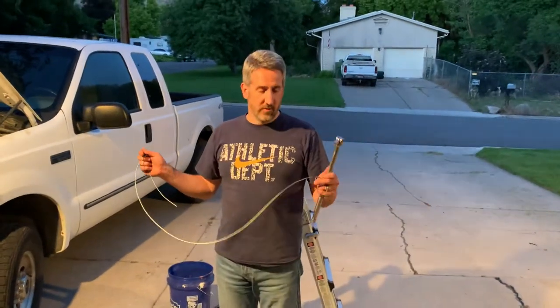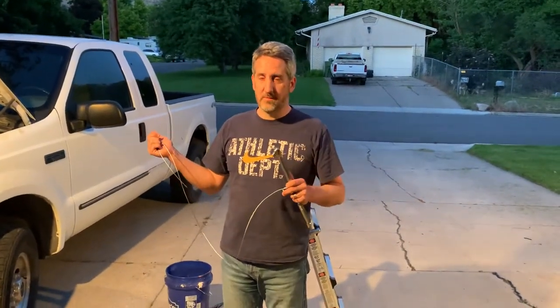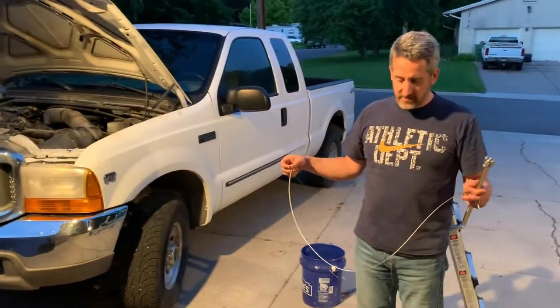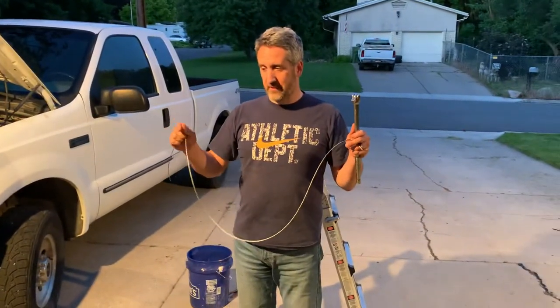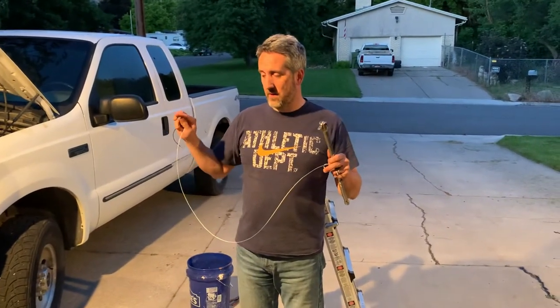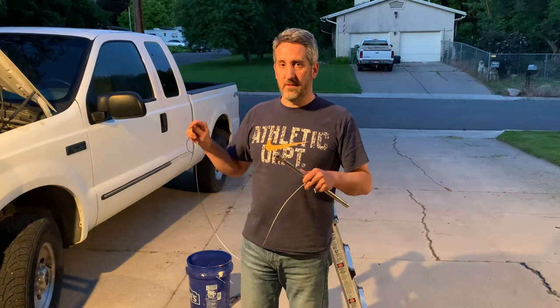Hello, I wanted to share real quick how I fixed the broken oil dipstick tube in this Ford Super Duty. It's the 5.4 liter Triton engine. The oil dipstick tube was broken off at the head, and where the entry point is for the tube is very difficult to reach.